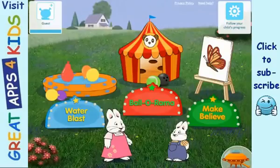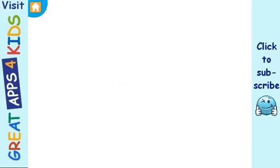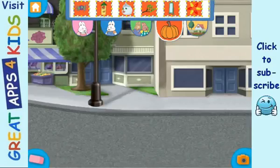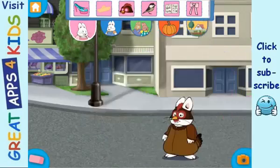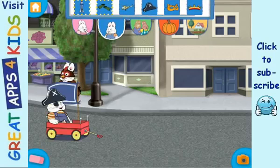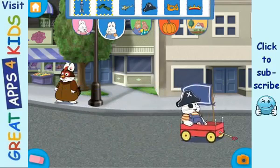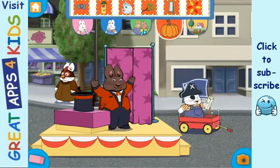Choose a game! Water Make-believe! Beautiful! Beautiful!